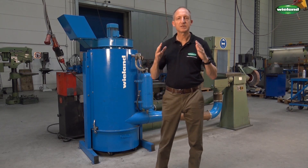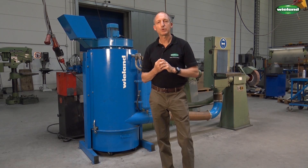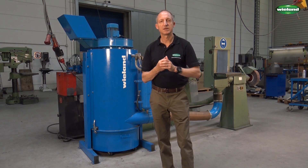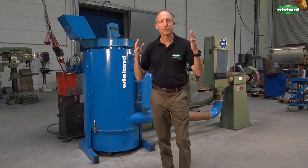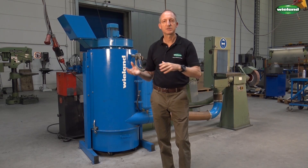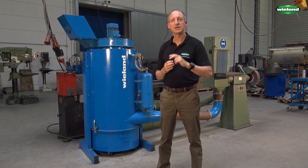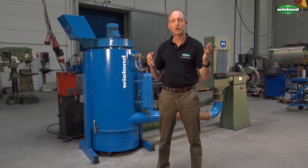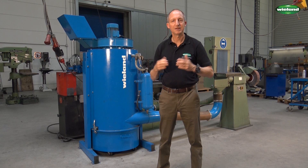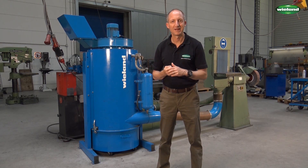This is actually a mineral dust extraction — cement, to be more precise. What you will see is how cement is being filled into a cement mixer and the idea is to extract the dust which goes up into the air during this filling process. We will also show you this in two steps: first what happens if the dust extractor is not switched on, and then the same thing again with the dust extractor running so that you can see the dust extraction effect.